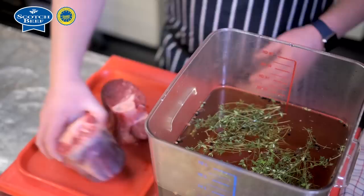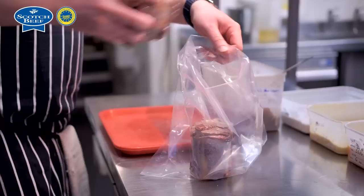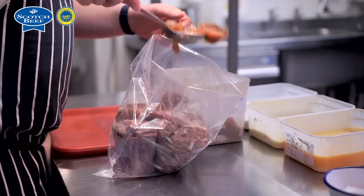The first dish we're going to do today is braised shin of Scotch beef in a croquette. So preparation — we bring in the shin of Scotch beef on the bone, put it in the brine, leave it there for three hours, bring it back out, pat it dry, season with some salt and then seal it off just to get a wee bit of colour and get the meat set.